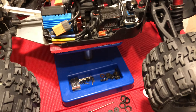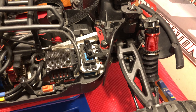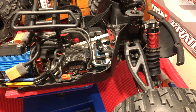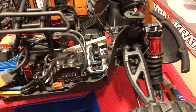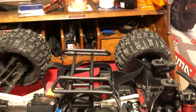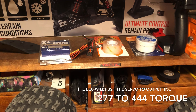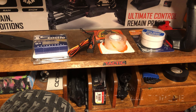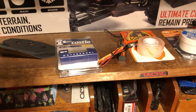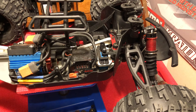I did a little research and sent an email to Arrma. I finally got a response and they said they think it's probably a servo that's going out. So instead of completely replacing the servo, I'm going to install the BEC. But not everybody may want to purchase a $40 BEC and another $25 programmer for the BEC.